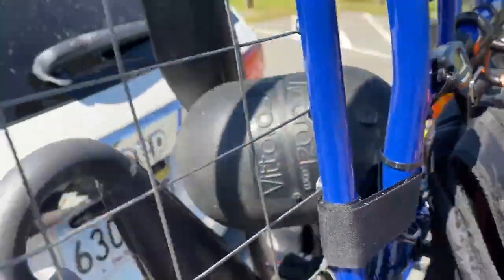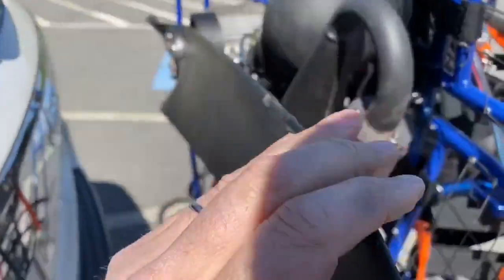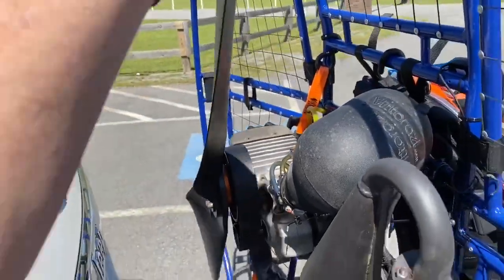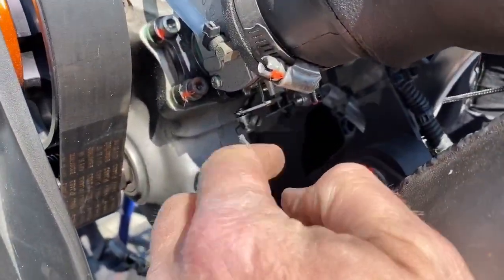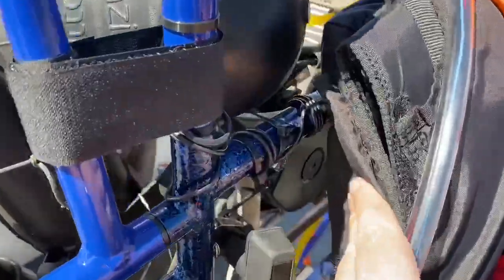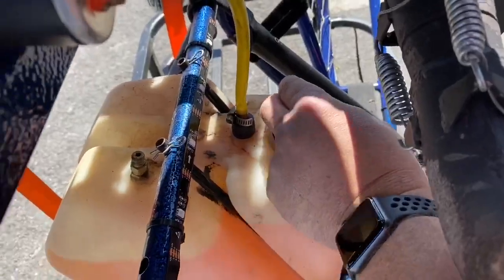I also make sure this thing is zip-tied here, because on the old classics this air intake would swing out and get caught in the prop. Going around the prop, making sure there are no cracks and everything is nice. I got a new prop — this has been repaired a couple of times and it works amazing. I make sure all the bolts everywhere are tight. My gas can is down here, it's full, and the cap is on tight.